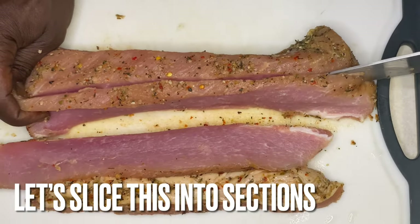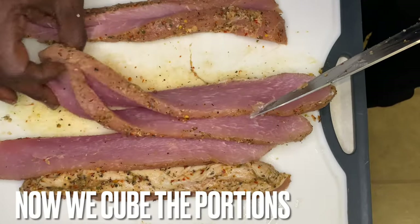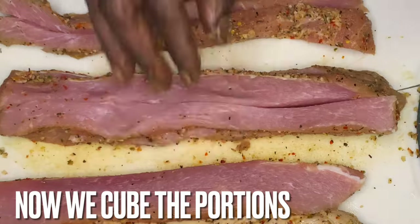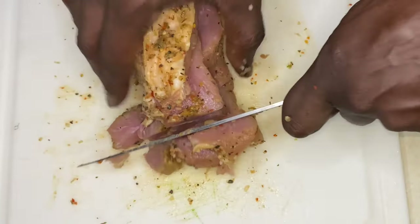Now we gonna cut this pork tenderloin that we let marinate and sit in the refrigerator wrapped up tight for about a day or two. We slice it and then we're gonna cut it into portions. What are we looking for? We're looking for a dice.